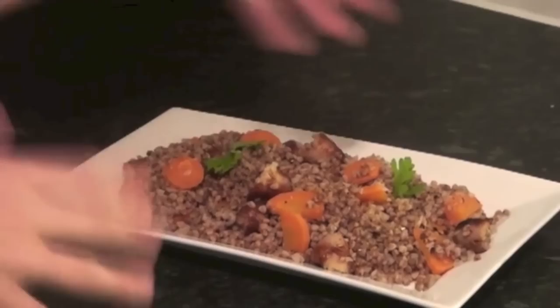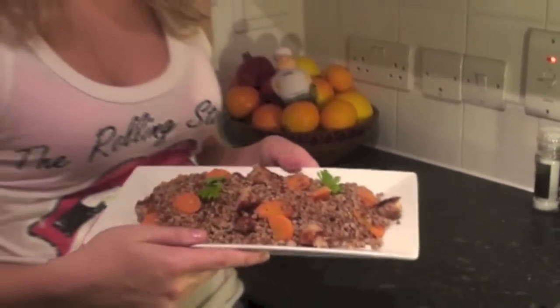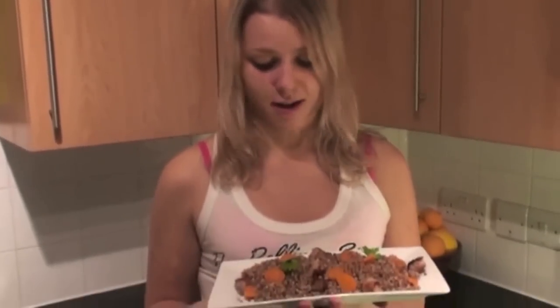You can see how colourful it looks. Again, you can add your own touches to it. If you want other veggies in there, you can. I just like the sweetness of the carrots, sort of the saltiness from the meat and crunchiness, and obviously buckwheat is quite plain. It's so, so good for you. I'm just going to try this.